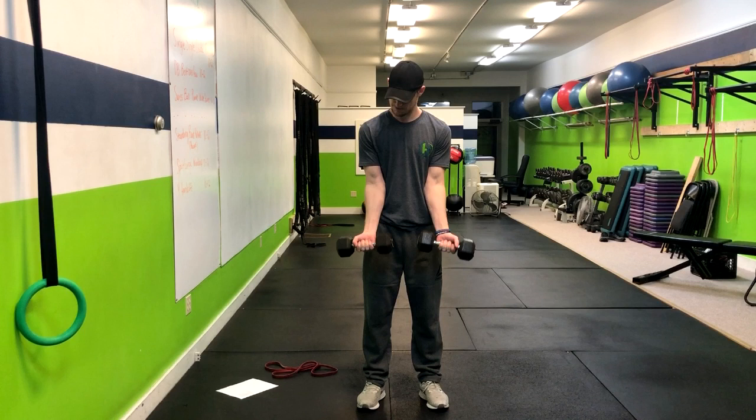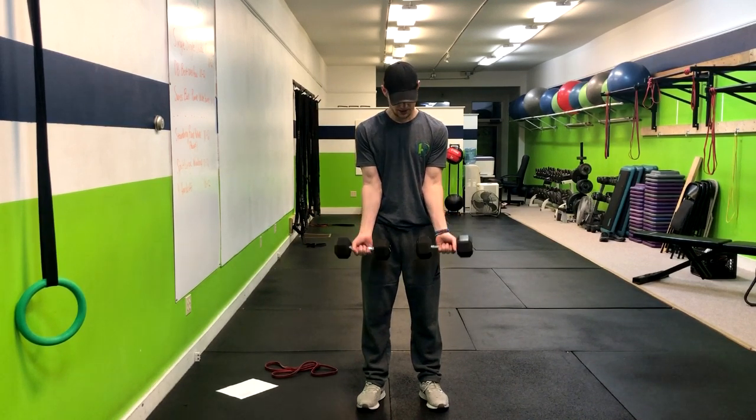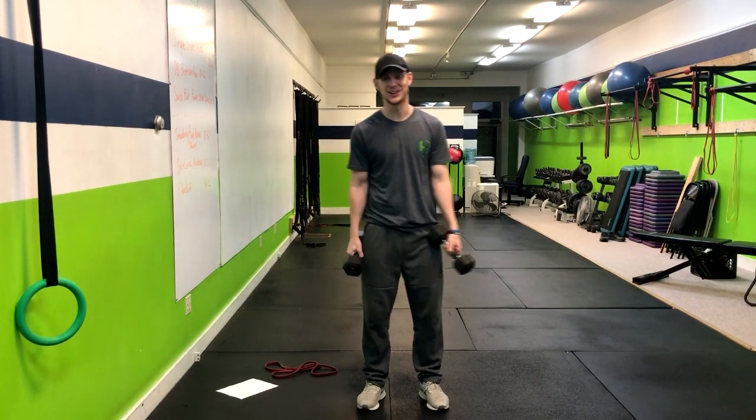Release, right up and curl. This is going to work on grip strength, which is going to help with chin-ups, pull-ups, and heavy deadlifts. And that is how you do a dumbbell wrist curl.